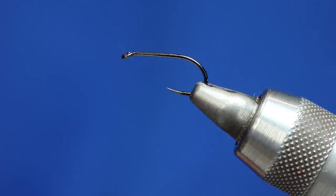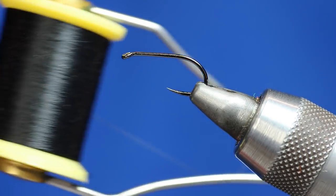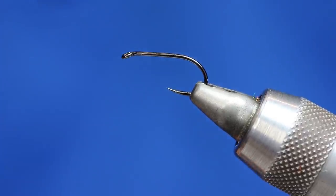Now we're going to be spinning deer hair, and a lot of people think they've got to have really strong thread for that. This is a 14-0 — it's the same thread I use in most of my videos. I just can't see past it. It's Sheer 14-0 in black — fantastic thread and it is pretty strong for its diameter.